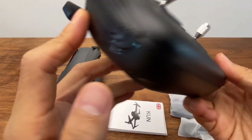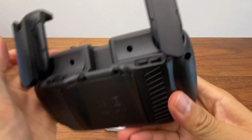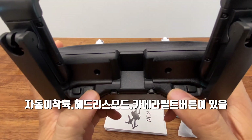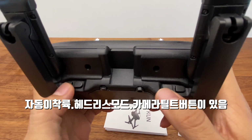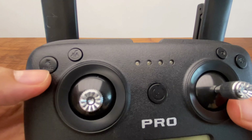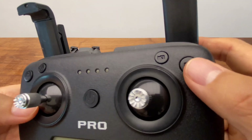There is a button that is not available. Here is a button for headless mode, the tilt button, and the speed motor button, and the camera button.